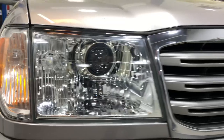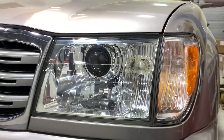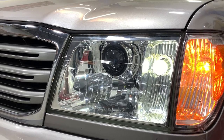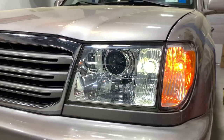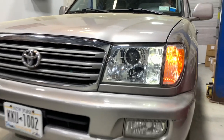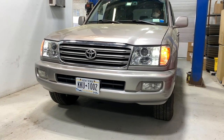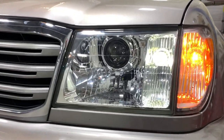Those are the iris projector shrouds, and on the sides we installed the Diode Dynamics pure white 194 wedge bulbs — so those are LED. It's keeping a factory appearance, which is really important on this model. You don't want to go too aftermarket looking as far as the headlights and projectors go. You want it to flow with the rest of the front end and just be era-specific.